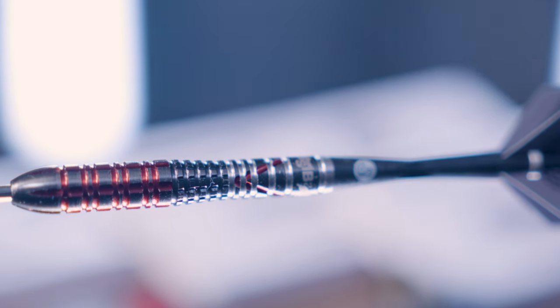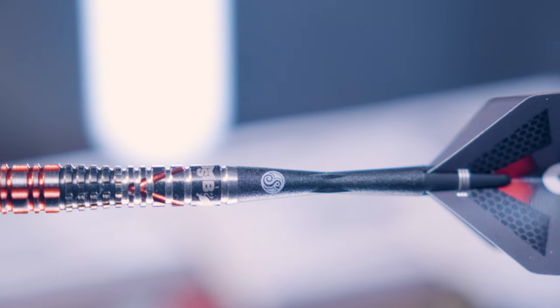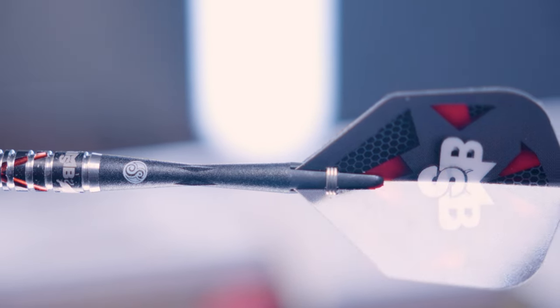The Tenacious is a titanium coated premium front-weighted dart. It comes in 23, 24 and 25 grams in steel tip, and 18 and 20 grams in soft tip.